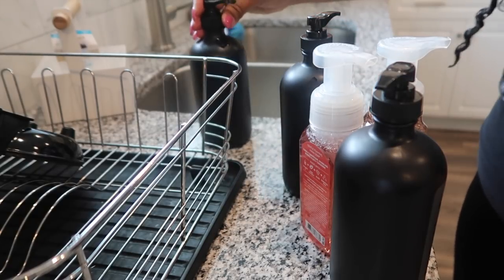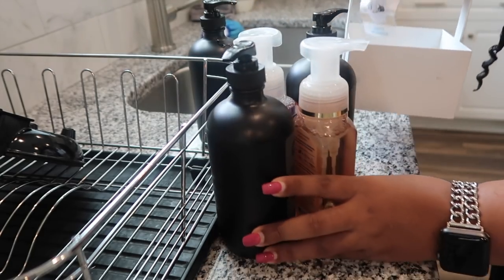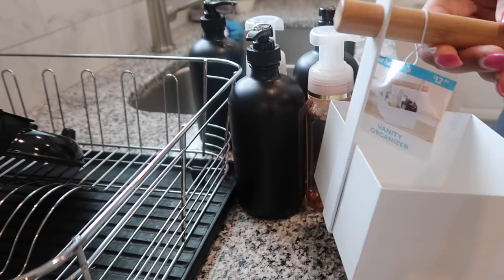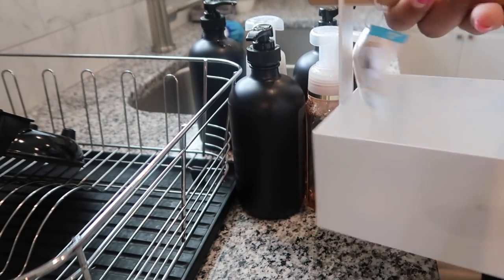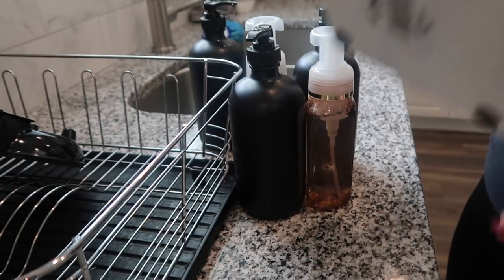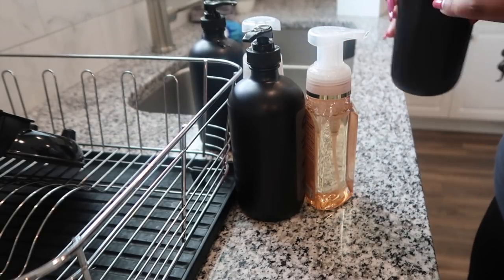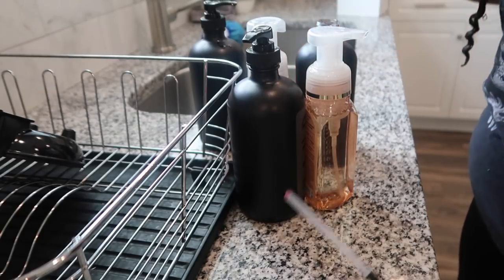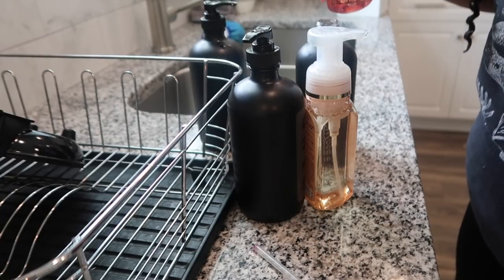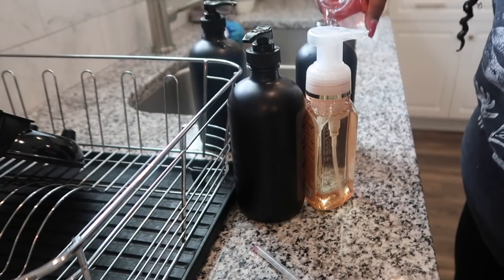That's going to look really good. I'm going to remove this vanity tray — the regular soap and dish soap dispensers were sitting in it, but it was getting gross and I don't really like that anymore. It does match the aesthetic downstairs though, so I'll keep it and just put it somewhere else.